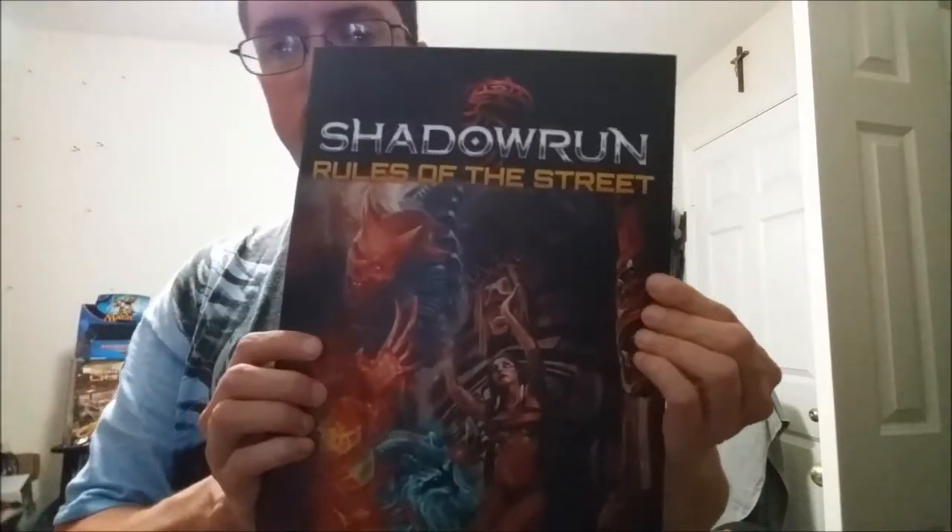Here we have Rules of the Street. Just so you know, the shadow runner is someone who's kind of down on their luck, always doing missions on the black market, never quite knowing where the next paycheck is coming from. Supposedly the really good shadow runners make good money, but all it takes is one bad run and you're done — either physically or financially. I'll be reading through this.